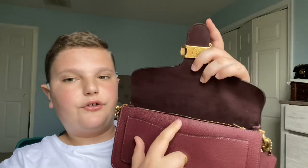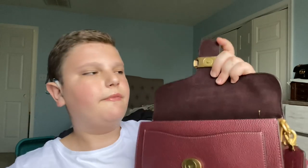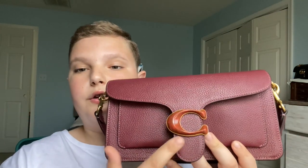You guys are probably wondering, do I use this back pocket? No. I hate back pockets — well, I don't hate them, I just don't really use them. And I don't use the front little pocket either, so I basically just use these three compartments. I really hope Coach comes out with a removable C-clasp, because I'd love a bedazzled one for a night out. This one is great for everyday use, or I'd also get a brass one for even classier looks.